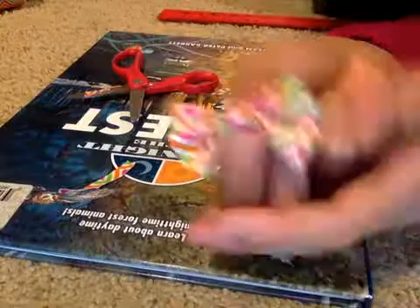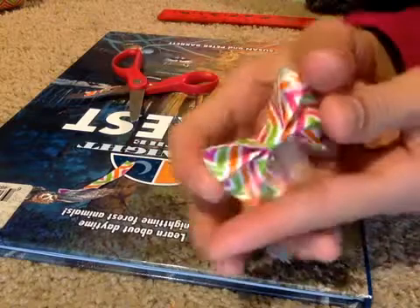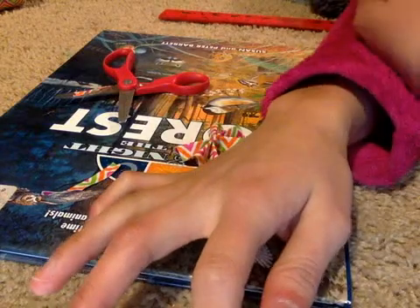I hope you liked this tutorial. My Twitter and Facebook pages will be down below if you want to follow me. I hope you now know how to make a duct tape bow — bye!